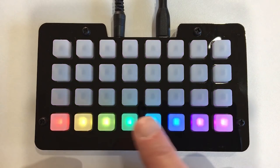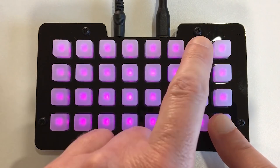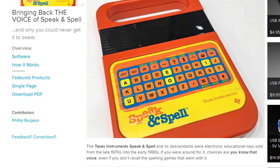Do you remember the Speak & Spell? Well, Phil Burgess has recreated the voice so that it can be triggered from an Adafruit NeoTrellis M4. The guide is a fun read with some interesting history around how the original Speak & Spell voice was created.